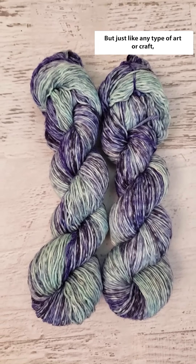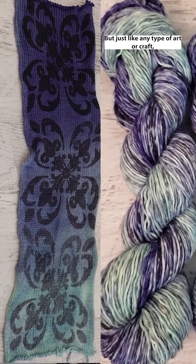But just like any type of art or craft, some techniques are a little more labor intensive than others, and people have different preferences over what they enjoy making and what they enjoy working with.